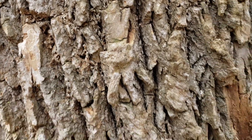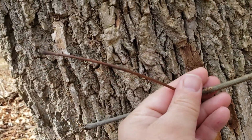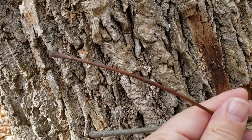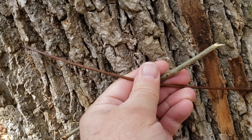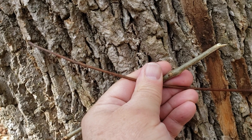Ashes have compound leaves on a straight leaf stem, somewhat reminiscent of hickory and walnut, typically seven to nine leaflets — fewer than we typically find on walnut. The leaflets tend to be about the same size, as opposed to hickory, which typically has larger leaflets as we get toward the end of that compound leaf.